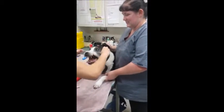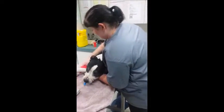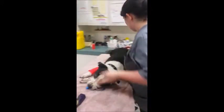Once the tube has been placed, it is secured with a tie. Once the tube has been secured, I move the patient into lateral recumbency.